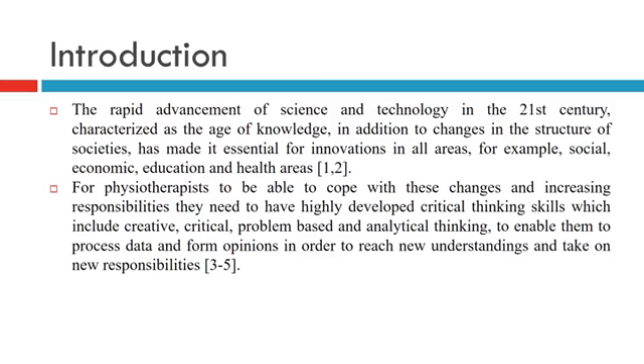The rapid advancement of science and technology in the 21st century — characterized as the age of knowledge — in addition to changes in the structure of society, has made innovation essential in all areas, including social, economic, education, and health.